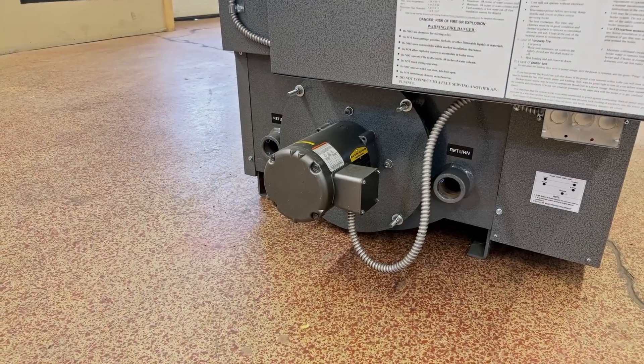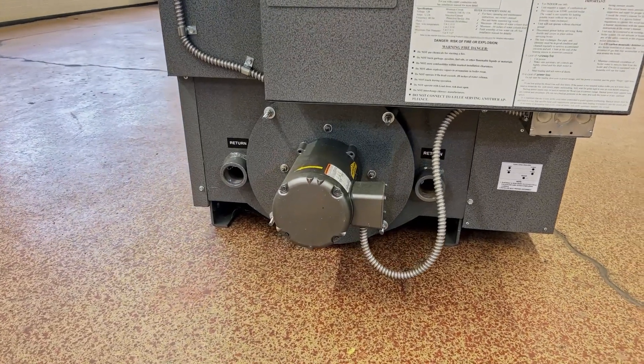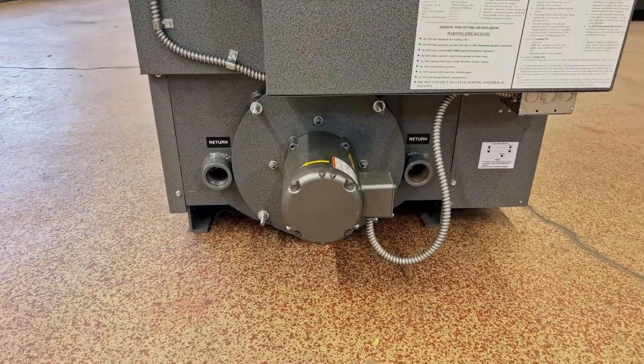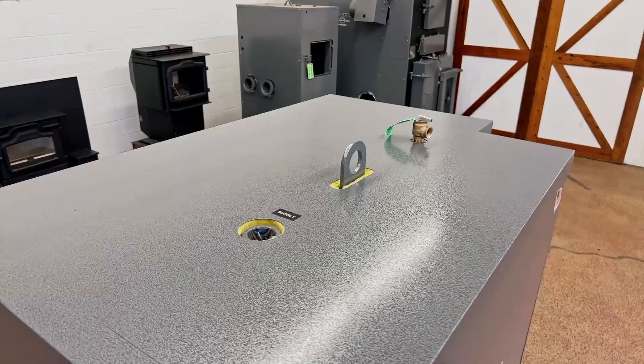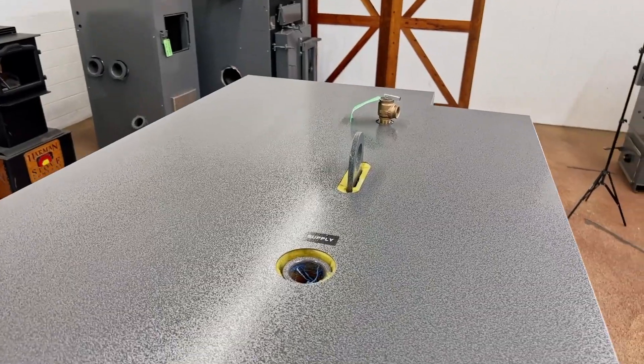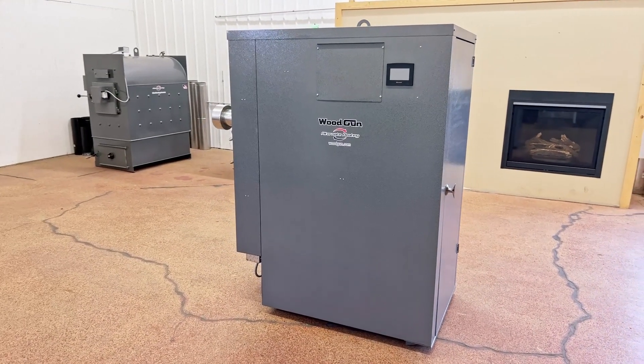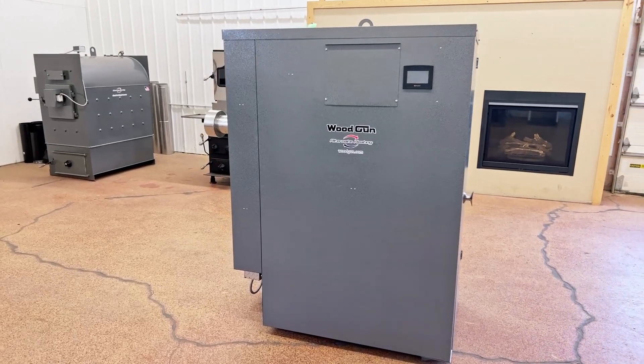From there, the 2,000 degree hot air goes through our unique low maintenance heat exchanger to transfer the heat into the water around it. Typical exhaust temperatures range from 200 degrees to 350 degrees out of the 6-inch flue pipe located in the rear of the boiler.